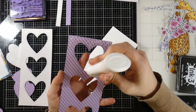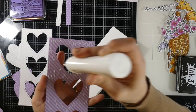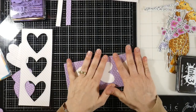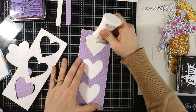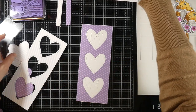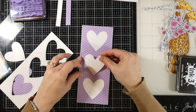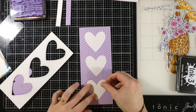Now it's time for some assembly. We're going to just use some liquid glue to adhere down our card panel. You could pop this part up with some foam tape and then inlay your hearts — it would be really, really pretty that way as well. I wanted to make this a super easy mailer, so I'm going to glue everything down.